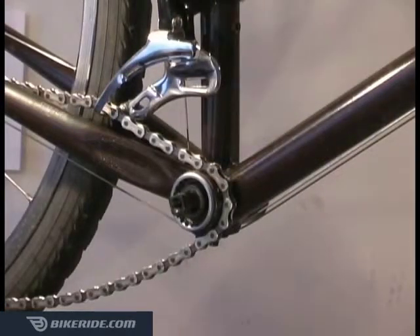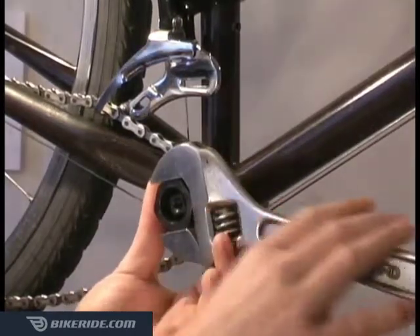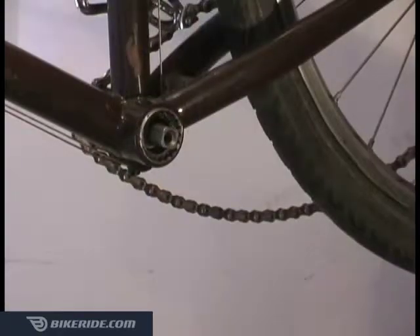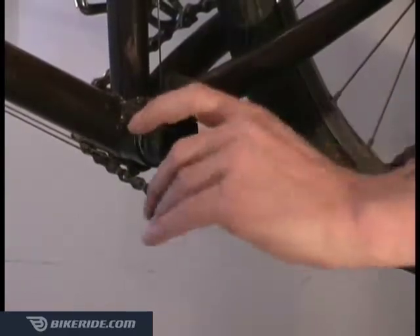Remove the drive side of the bottom bracket first using the lock ring tool and wrench. On most bikes, the drive side has a left hand thread, so you'll need to turn your wrench clockwise to loosen. Once the drive side is removed, the non-drive side should easily loosen and unthread by turning counter-clockwise.